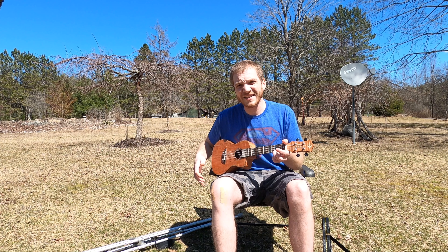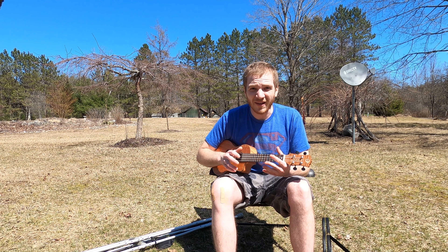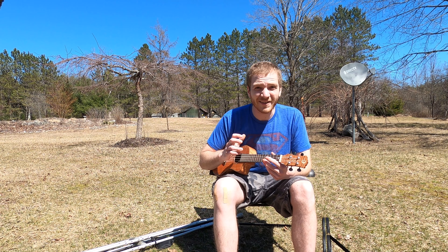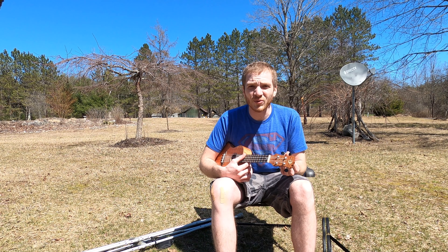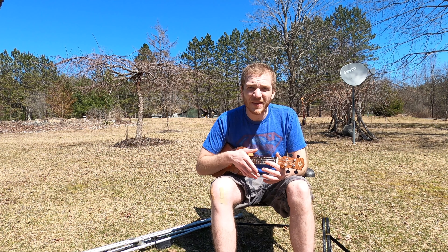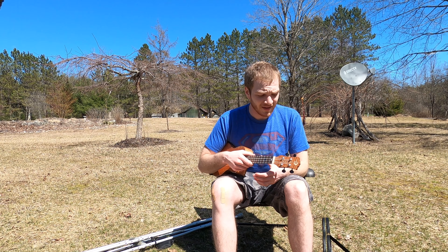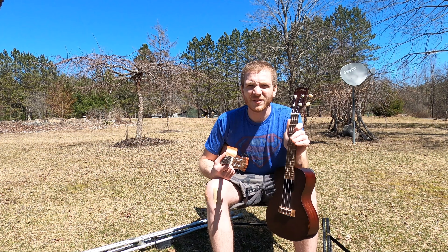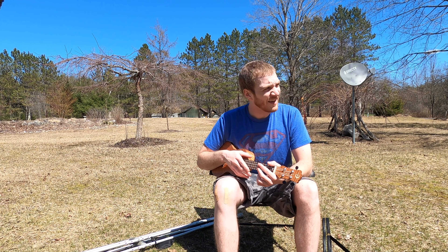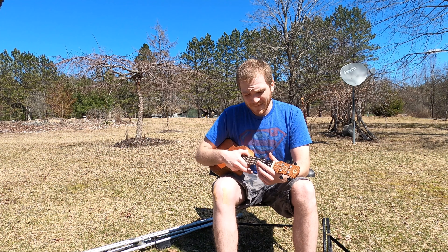This one resonates incredibly well and stays in tune pretty well. I find myself going with wherever it goes — if it's a little flat or sharp, I just tune it up to how it's sounding at the time. This is the one I really learned to play ukulele on. It got me more into it because it was a better instrument and easier to play. The Makala is a little more difficult to press down on the strings, but the Luna just has an ease when you play it.